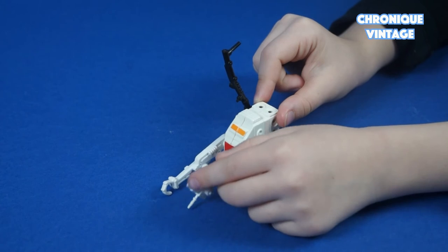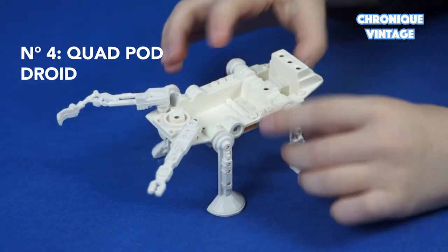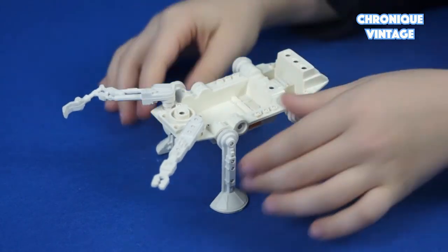Droid No.3, called Meccano Droid, can pivot on its basic stand with articulated arms. Droid No.4, called Quadport Droid, can walk with articulated legs.